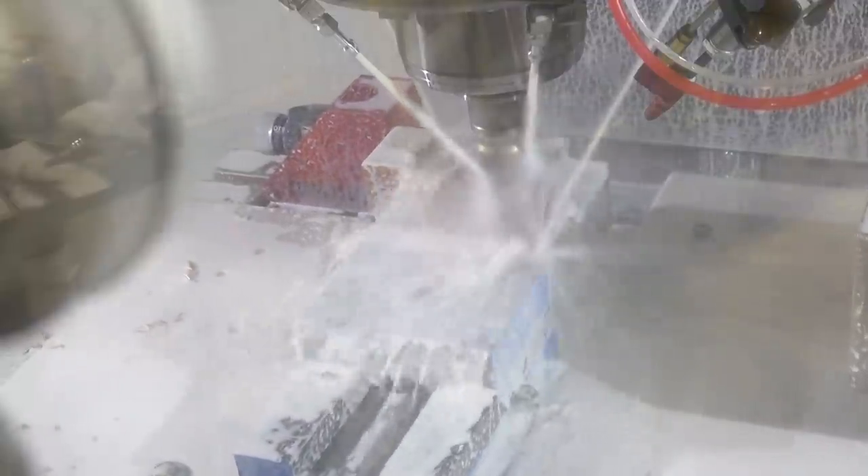You know the drill. Fnar fnar. This is the sketchiest part right here — the drilling. We're through. Now we know our Z height is not going to fuck off on us.